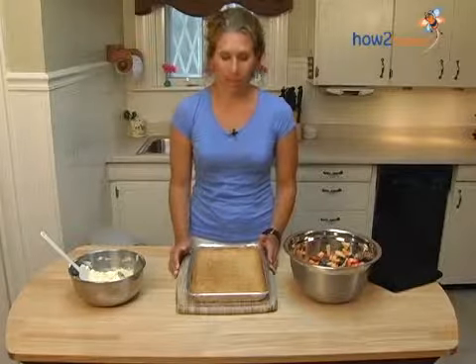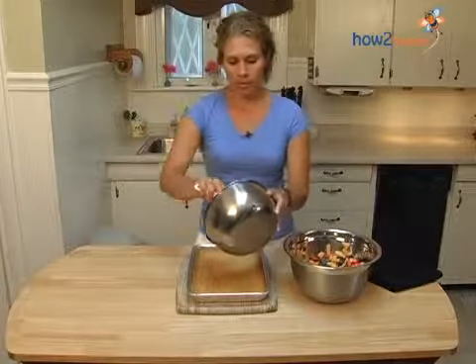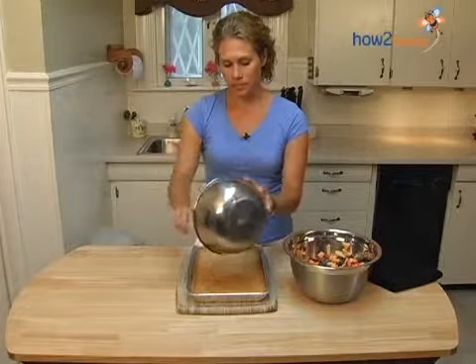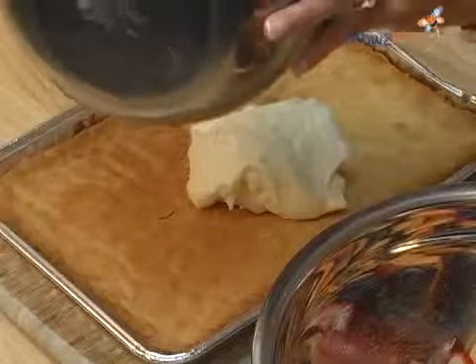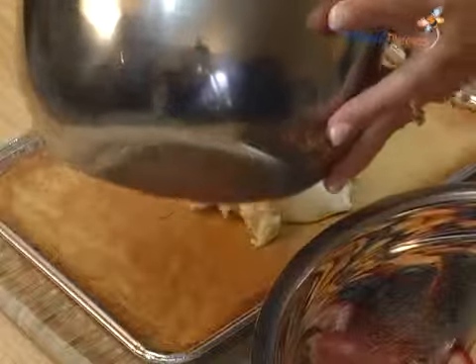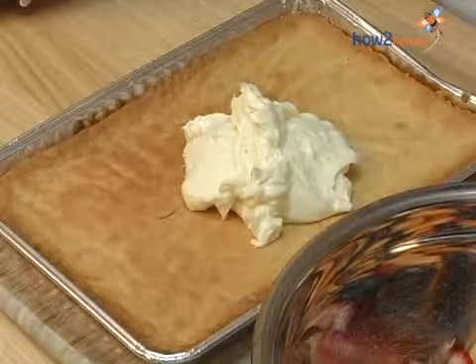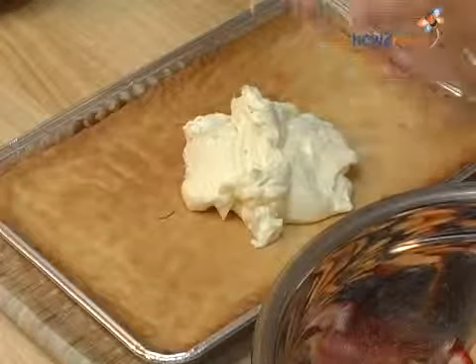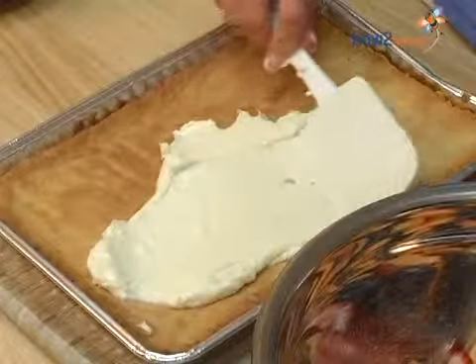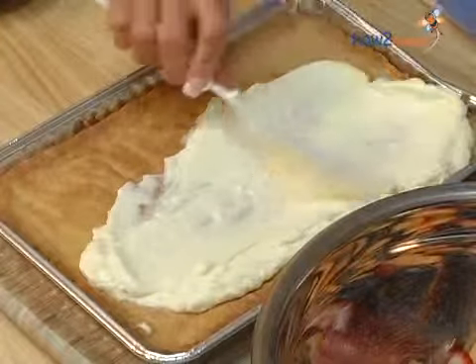Now we're just going to go ahead and assemble the fruit pizza. We're going to take our cream cheese frosting that we made earlier, just kind of plop it in the middle and then spread it around. It's good to do this step while the cookie is still warm because it helps the frosting spread well. Make sure you get it right to the corners.